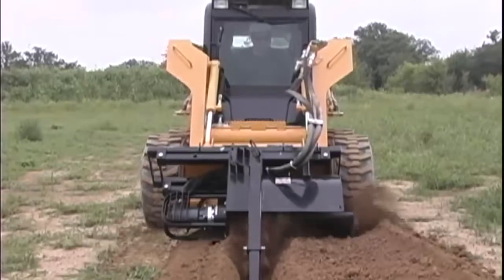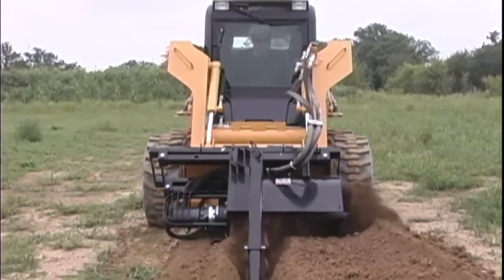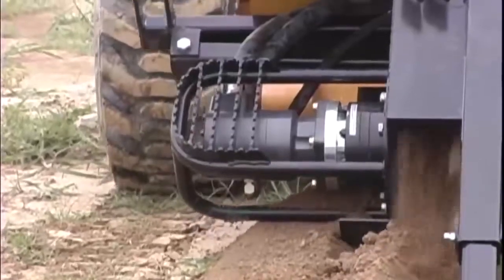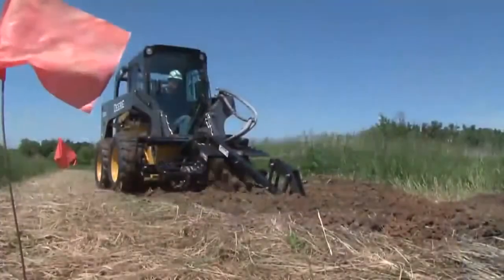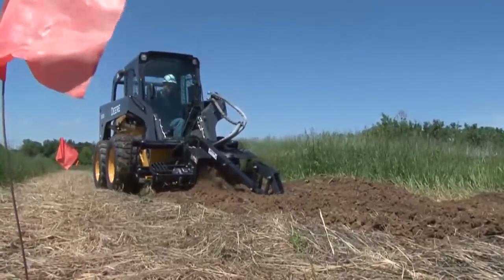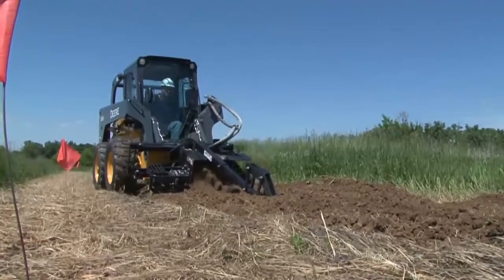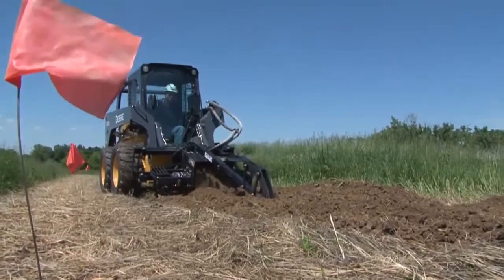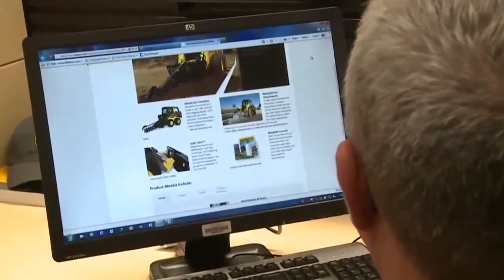Worksite Pro trenchers are easy to maintain and built to last. A planetary drive system eliminates the need for unreliable chain reduction. A heavy duty wheel motor and axle design deliver extra durability. And a spring loaded boom reduces shock loads to the hydraulic motor, skid steer, and operator.